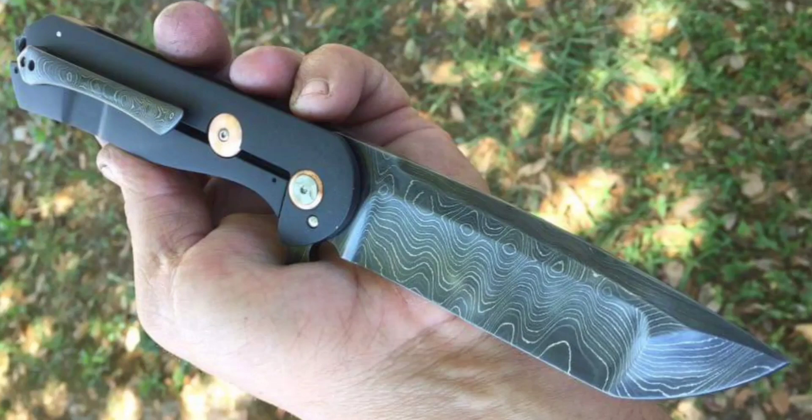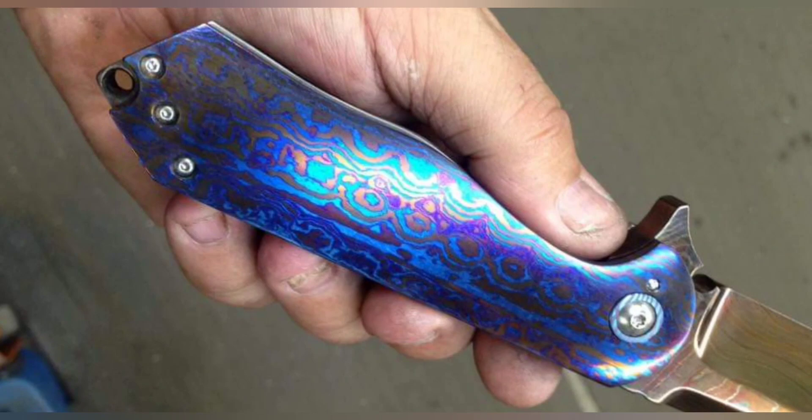What do we have here? A custom? I don't mean some knife made in a factory that was customized by somebody, like I do a lot. This is a full custom, meaning it was built from scratch, milled by hand from hunks of titanium, steel, and other weird materials that they use. These particular customs were made by Melvin A. Lozada.